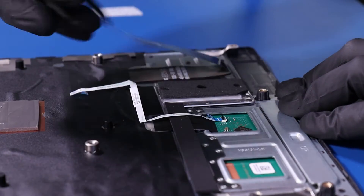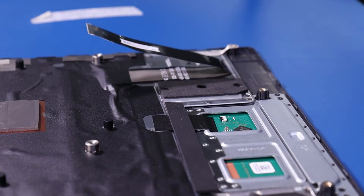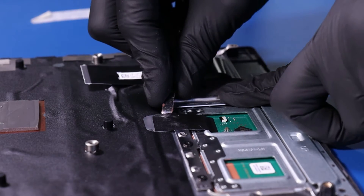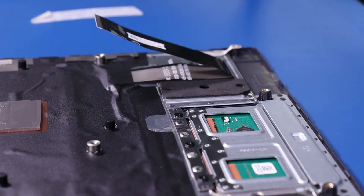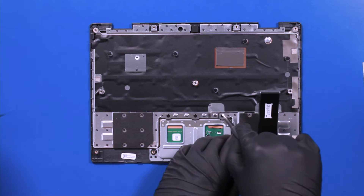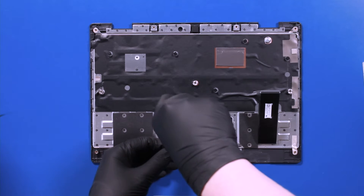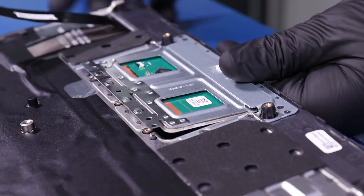Unplug the touchpad cable from the touchpad. Peel off the rubber covering, peel back the tape, and remove three 2mm screws from the touchpad.